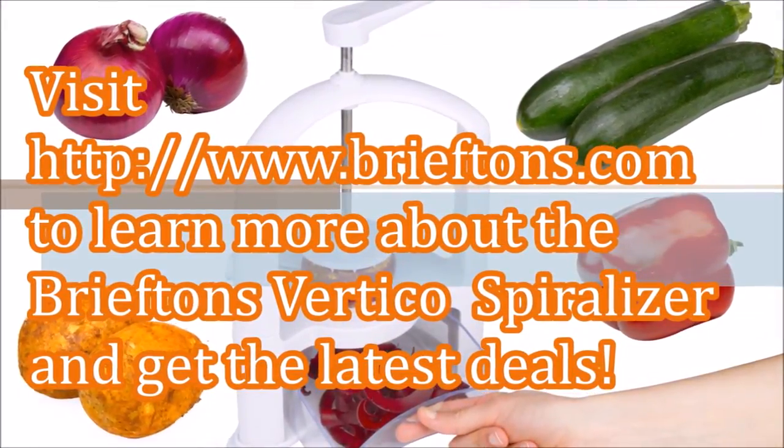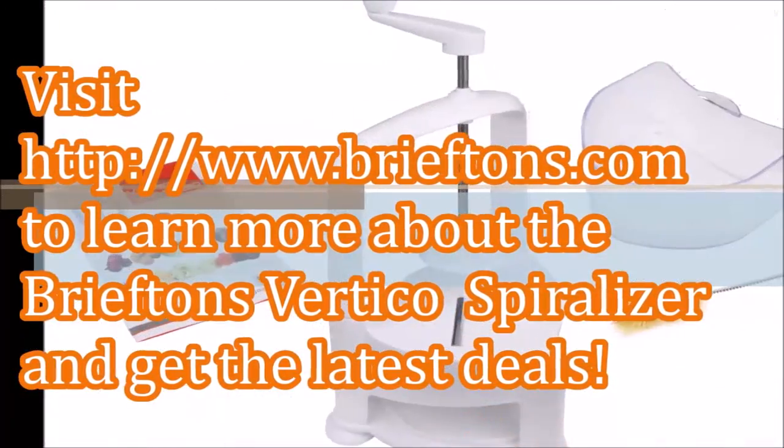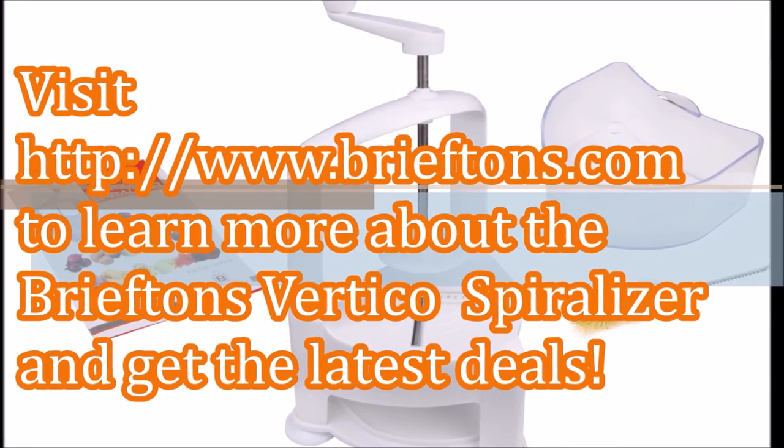I hope this video has given you some ideas on how to use the Vertico spiralizer to create interesting and creative veggie patterns and decorations. Let your imagination run wild and keep experimenting!